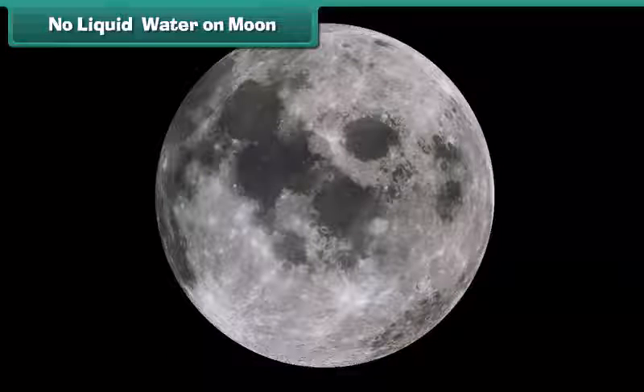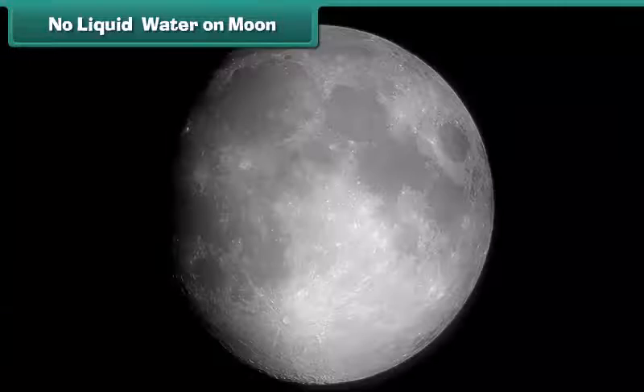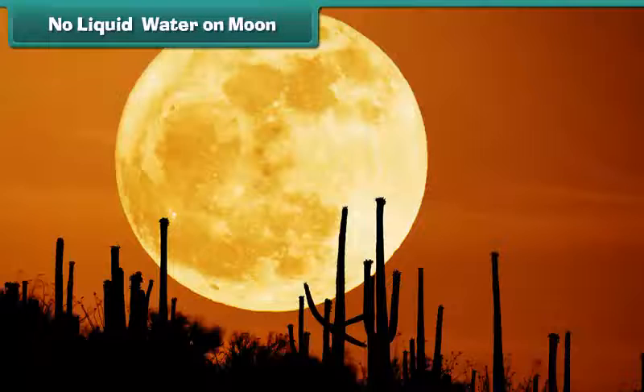Recently, a NASA spacecraft discovered nearly about 100 kilograms of ice and water vapor near the Moon's south pole. And yes, it is possible that there is more buried under the surface of the Moon.